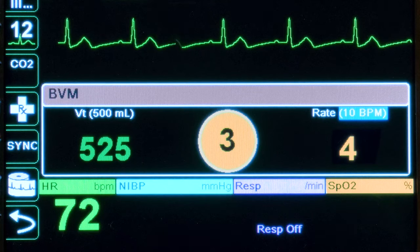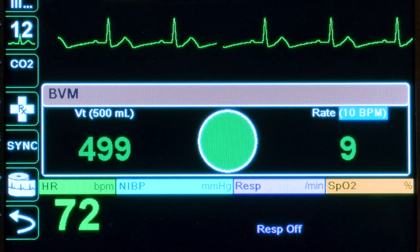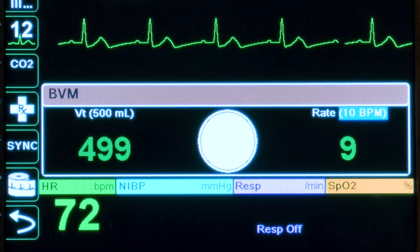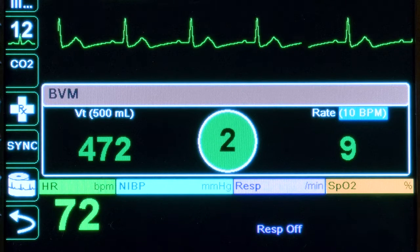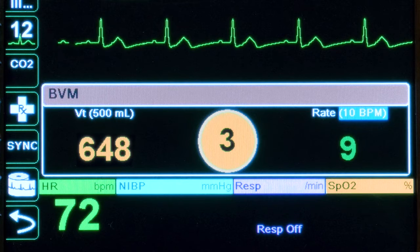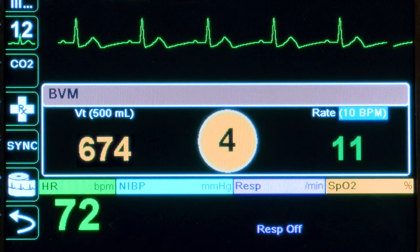The color of the VQI also provides feedback similar to tidal volume and ventilation rate feedback. If both delivered tidal volume and delivered ventilation rate are within acceptable limits, the VQI will be green. If either or both are outside of their target ranges, the VQI will be yellow.